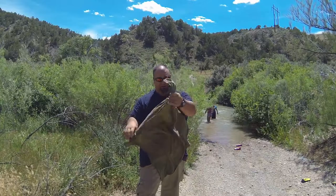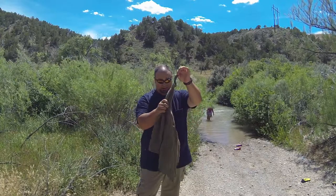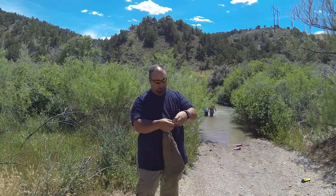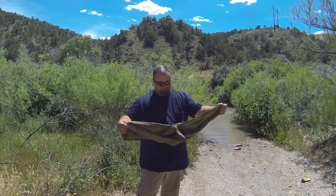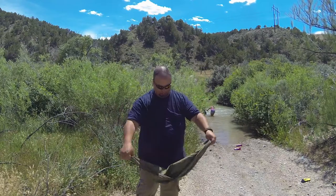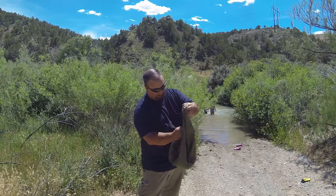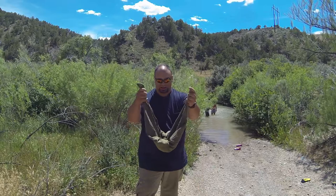One of my favorite ways to use a bandana: take one corner and tie a knot in it, just like so. Then find the opposite corner and tie a knot in it. Take those two knots and fold them inward, grab the other two corners, and tuck the knots inside the bandana like so. Now you're starting to get the idea of what I'm making.